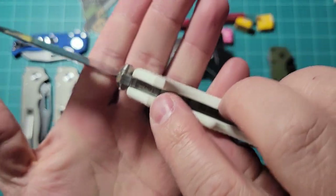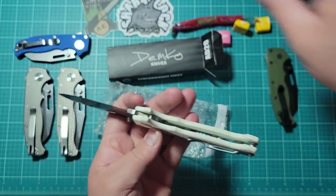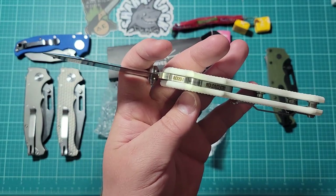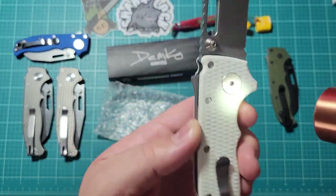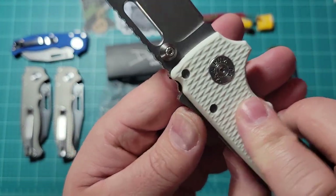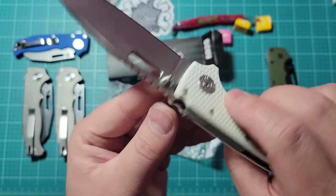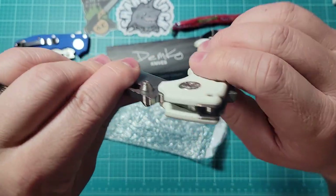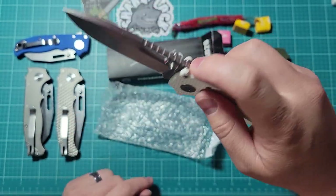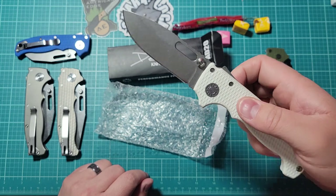On the bottom of the blade, it says '8020i,' and deep down in there is the patent. Then '8020i' again. We got 'Wampum PA' and 'Demko Knives.' Nothing on the visible blade face — the markings are on the spine and the part where you can't really see, which I think is super classy. It's an excellent way to mark your blade because it keeps the actual visible part super clean.